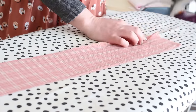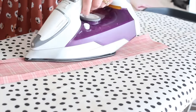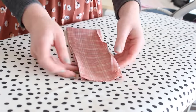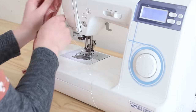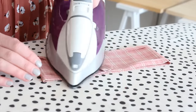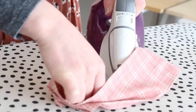Next, fold the two longest edges in about one centimeter and iron flat. Then fold your fabric in half at the middle with the folded edges visible from the outside. Sew the fabric at the raw edge to create a kind of loop.